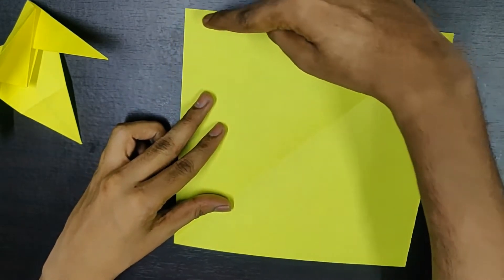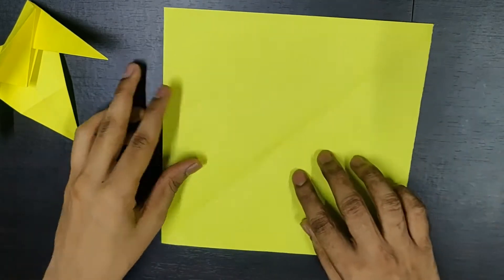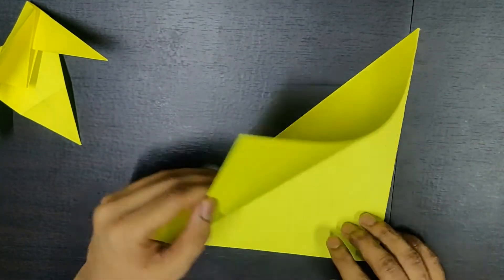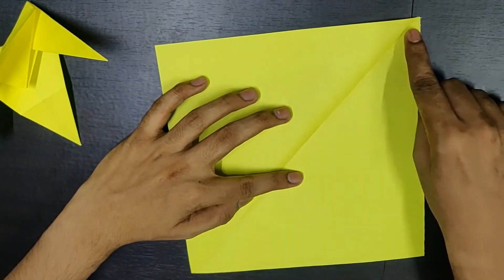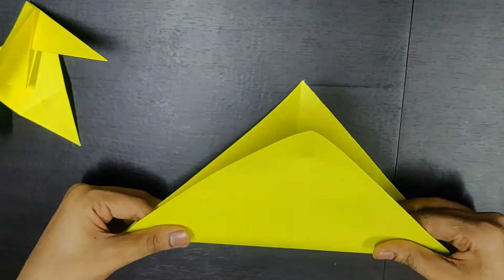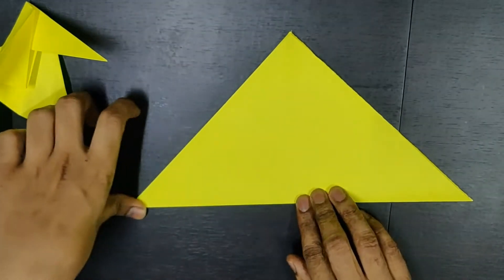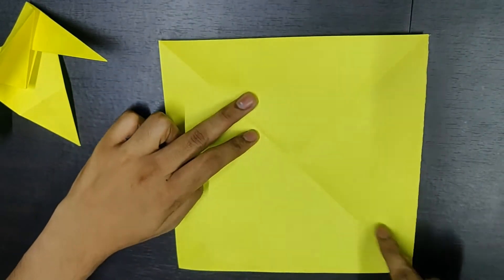First, you need to fold from this corner to this corner along this diagonal axis. There is already a crease folded — I'll just show it to you again. This is how you fold. You open it up and you'll get a crease. Similarly, you need to fold it from this point to this point. Fold it properly from edge to edge, then open it up again. So you get this X formed here.